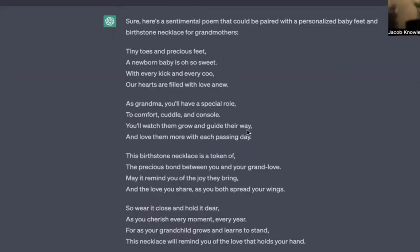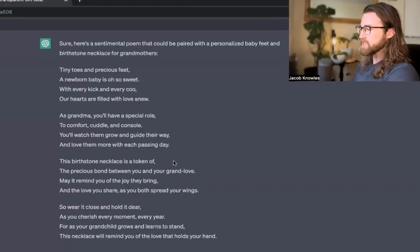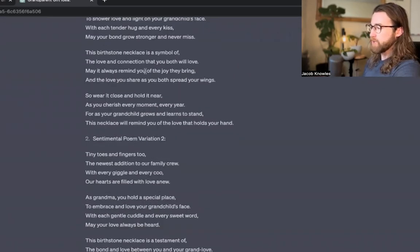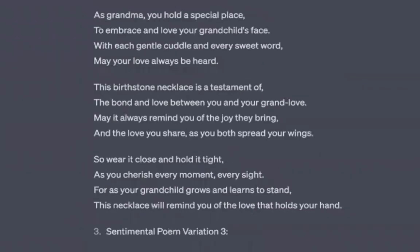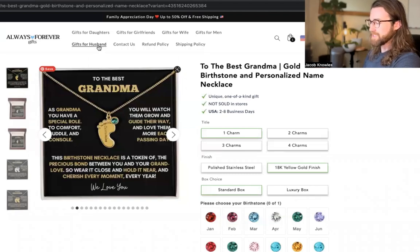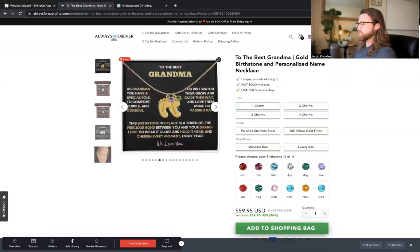Pick and choose the parts that most resonate with the necklace. Only about 50% of what was generated got used in the final message — at one point I asked it to create variations and plucked a few lines from those. Overall, this only took me about 10 minutes to get my finalized message. Then I went over to Canva to create the card I needed to upload for this design. Now I'm advertising on Facebook, testing the luxury box images with one charm, two charms, and testing both the stainless steel and yellow gold options.